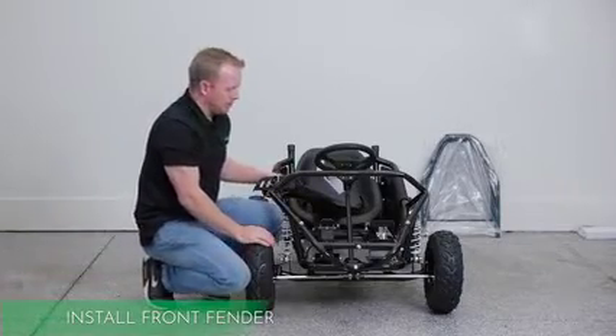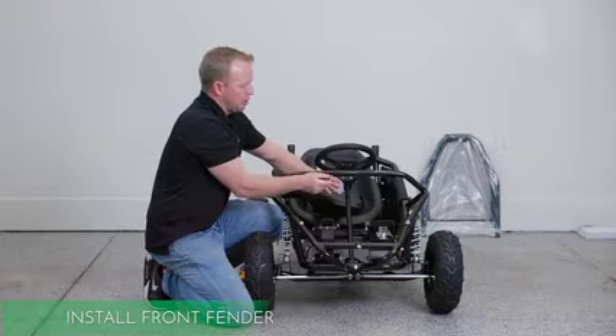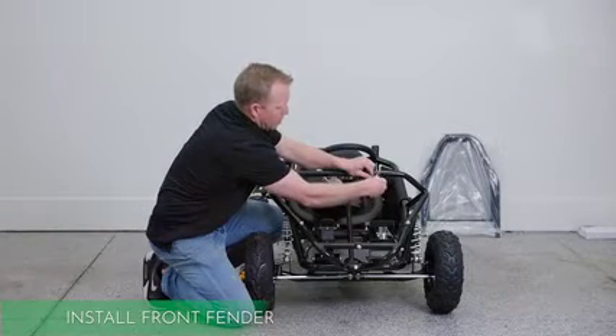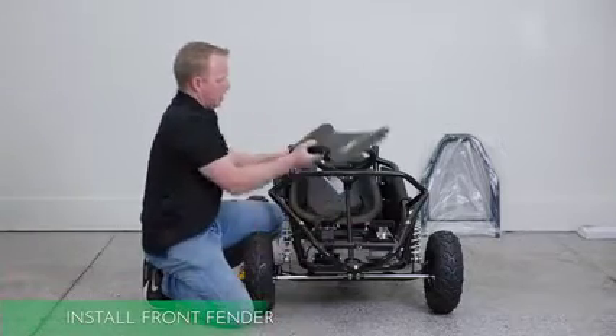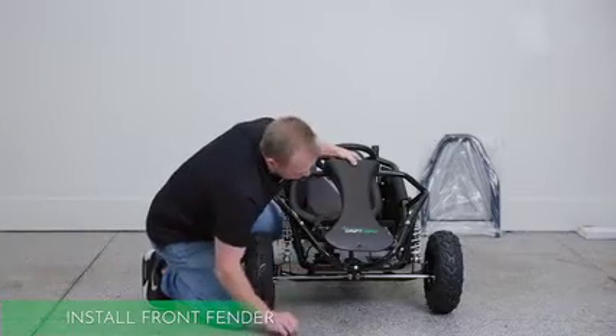For the next step, we're going to put the front plastic on. Remove these three bolts — one right here — then drape it over and put them right back on.